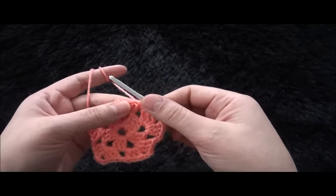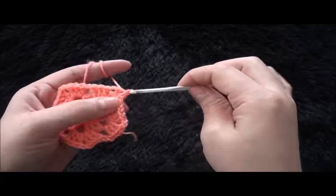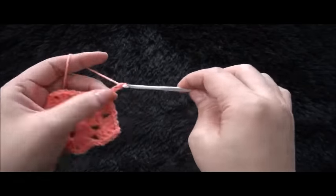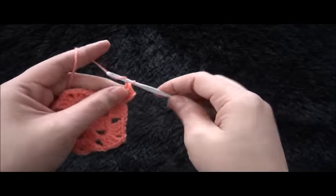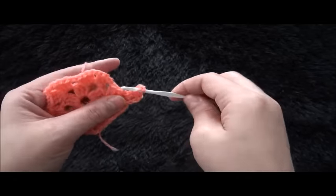Now for row 3, through these next two chains I'll make a slip stitch. Through this two chain loop I'll make a slip stitch. I'll chain three then through the same two chain loop I'll make two double crochet. Chain two, through that same two chain loop I'll make three double crochet.